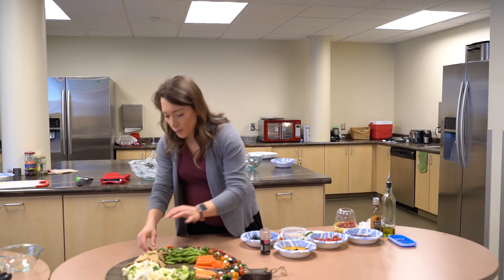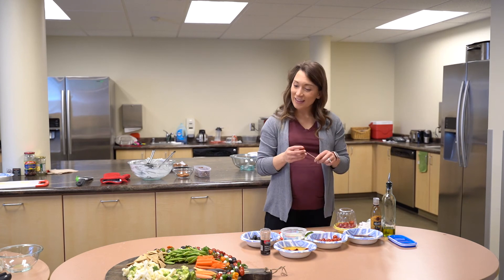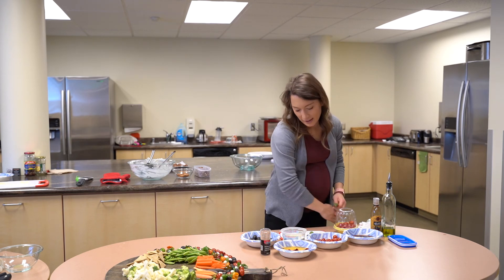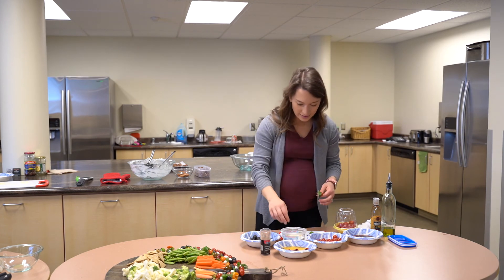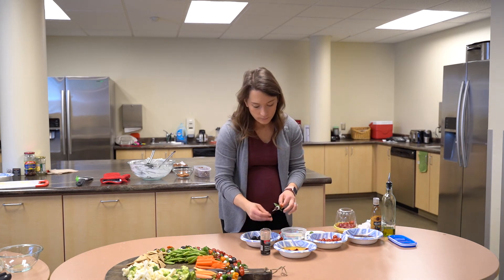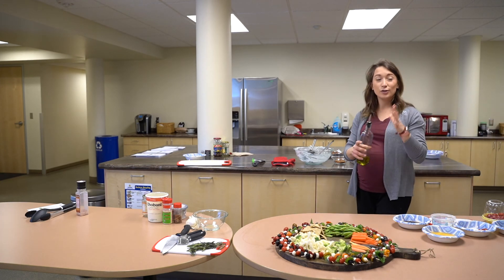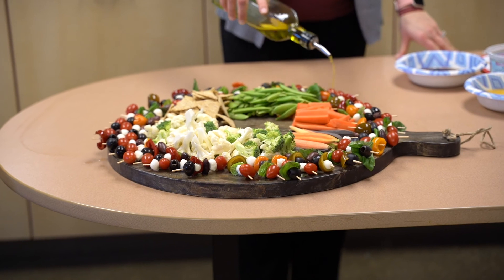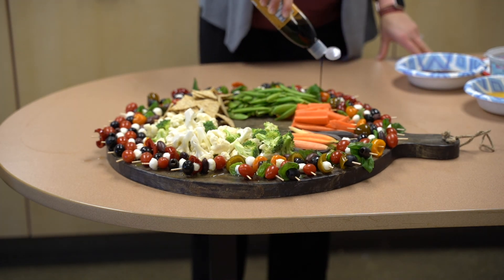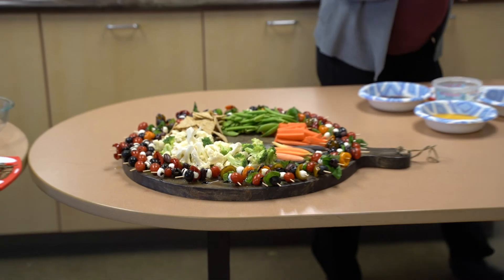I'm doing the skewers around the edges so that this board looks a little bit wreath-like - that's why I'm using a circular board. It looks kind of Christmasy. You could just lay them all out on a platter; that would work really nicely too. Very festive looking. I'm going to give these a little drizzle of olive oil - that adds a little bit of heart-healthy fat and helps bring the flavor out. And then of course a little drizzle of balsamic as well, which is kind of like making a vinaigrette for them, but way easier.